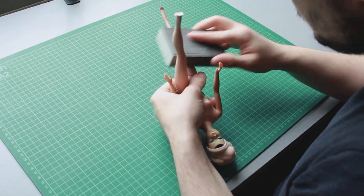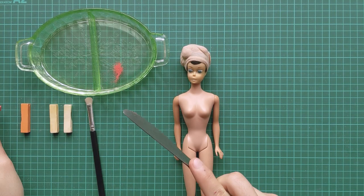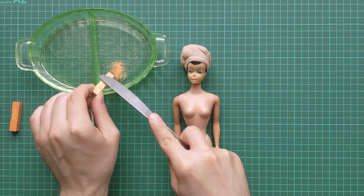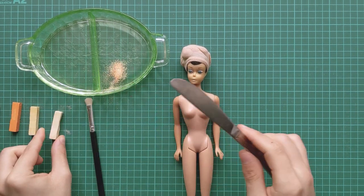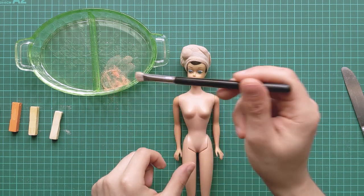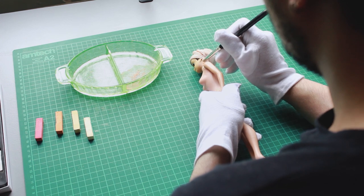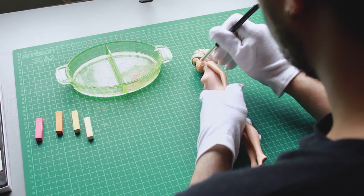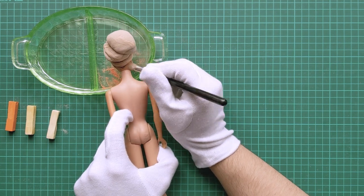Moving on to the face — most vintage Barbies will have faces that darken with time, and while it is possible to lighten it with peroxide, I just didn't want to take any chances. Instead, I will be adding some color back into her face with soft pastels. I add a mixture of pink, orange, and yellow to counteract the green hue.